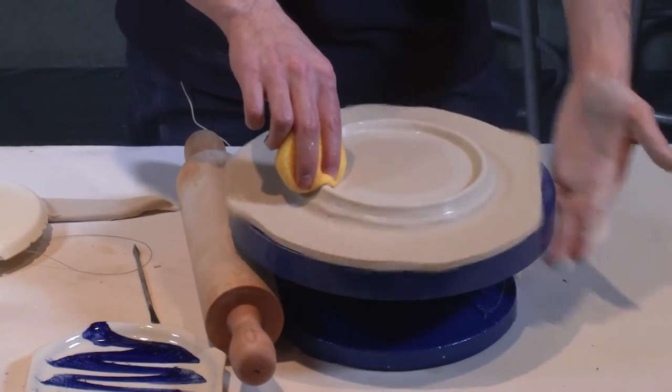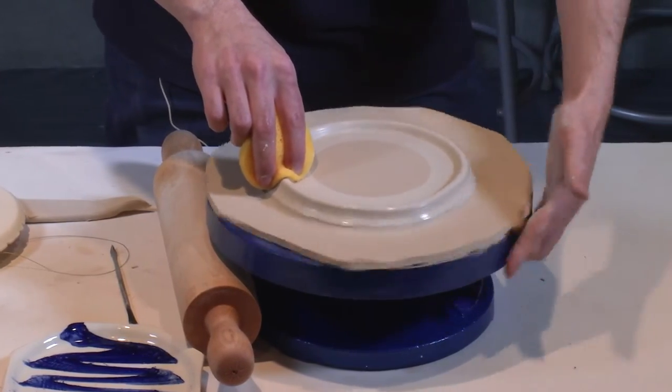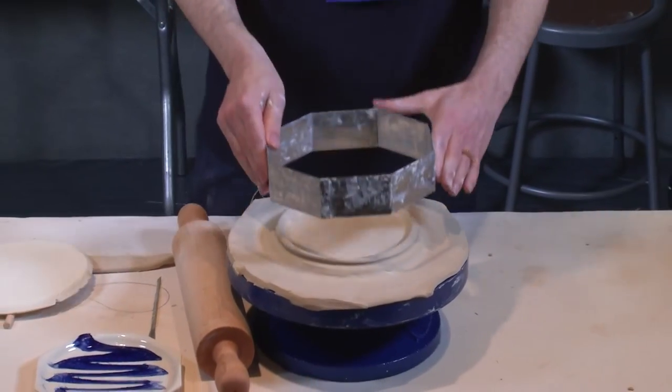I'm kind of pushing outward at the same time, and it'll never be a perfect circle but it gets the job done. So I take my cookie cutter and line it up.